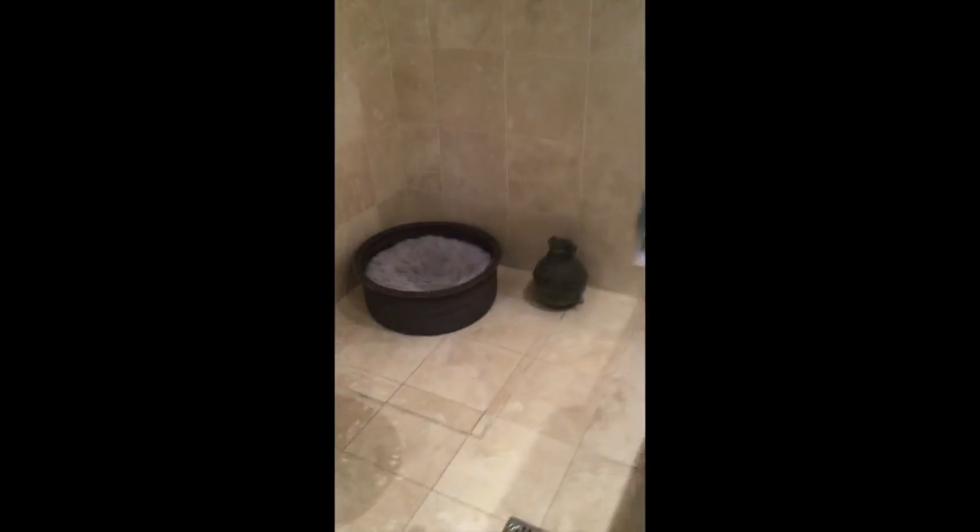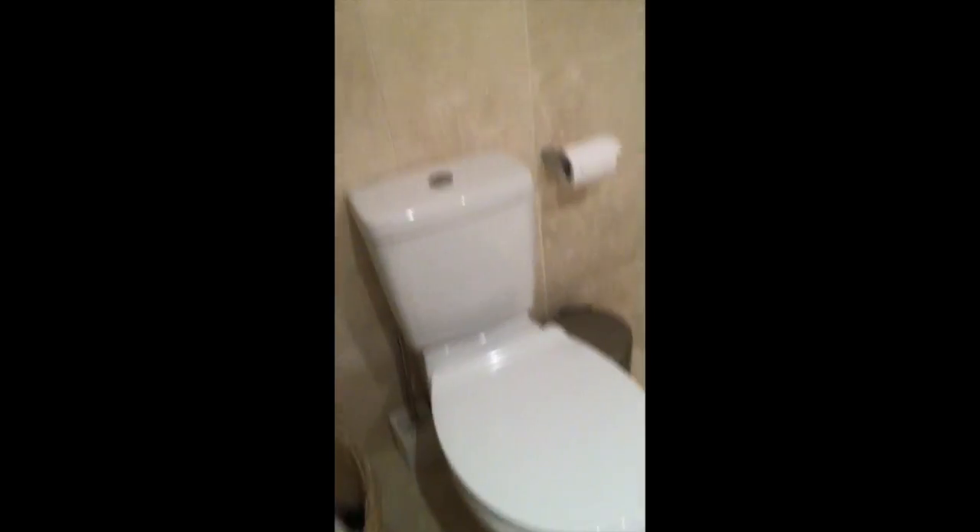He has this whole bathroom pretty much to himself. He has this whole room so he can go inside and out.